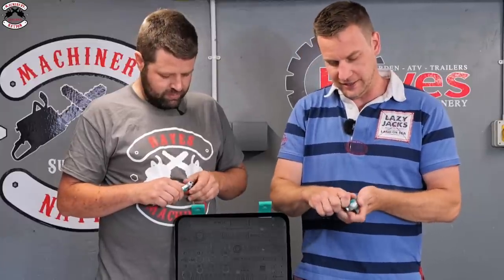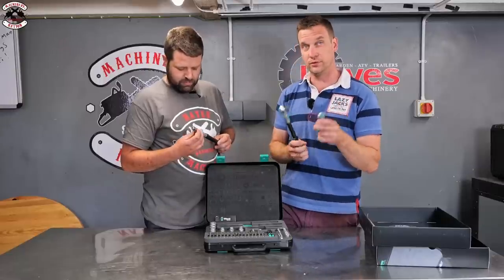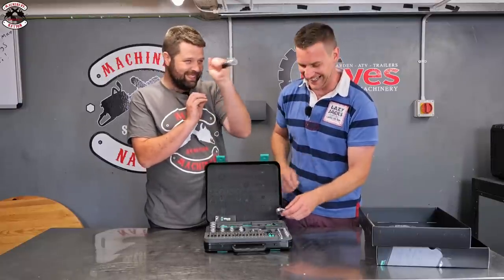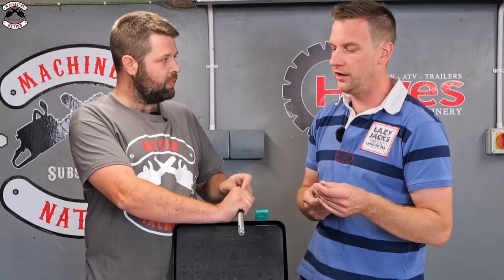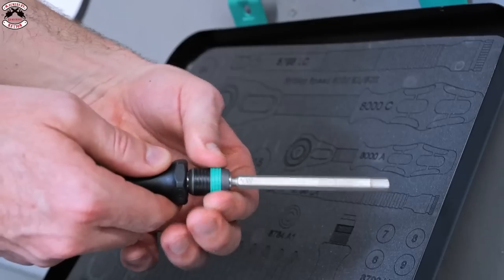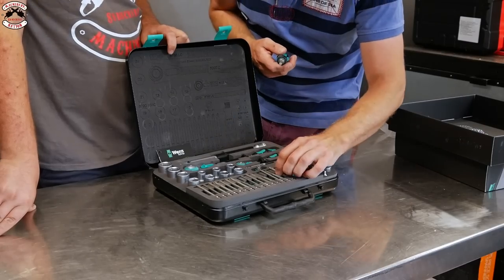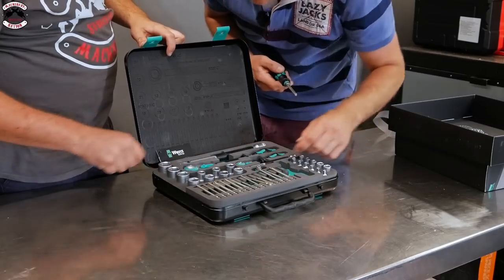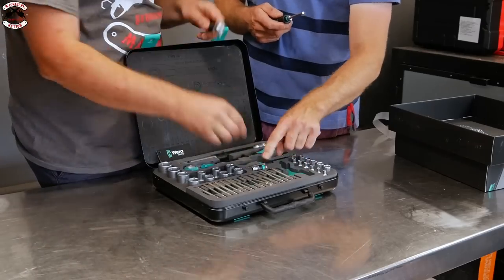The Wera set includes half-inch and quarter-inch drives - no three-eighths, so you jump straight from quarter-inch to half-inch. There's a nut driver with a spinning top for ratcheting. Bit-wise you get Torx, security Torx bits, Pozi and Phillips, and one flat. There's also a little bit holder that clips in.